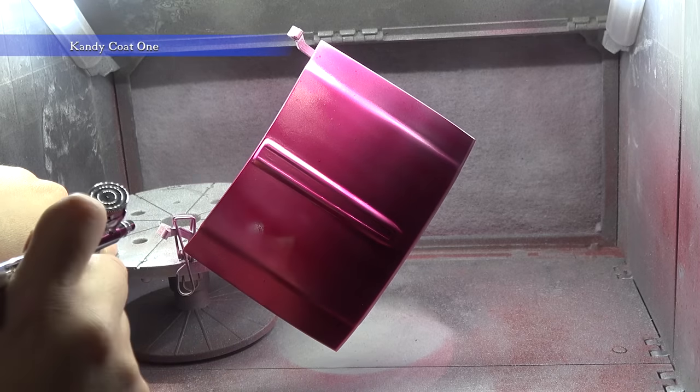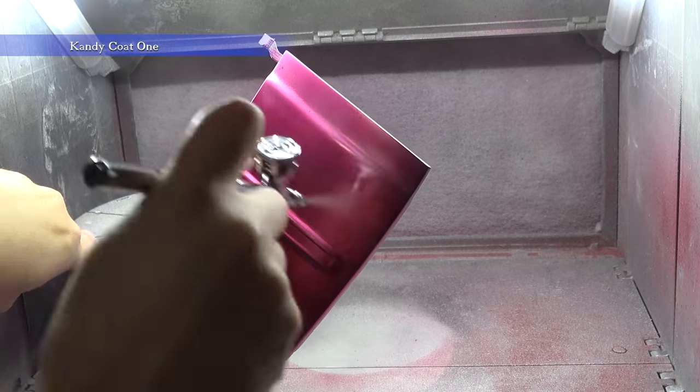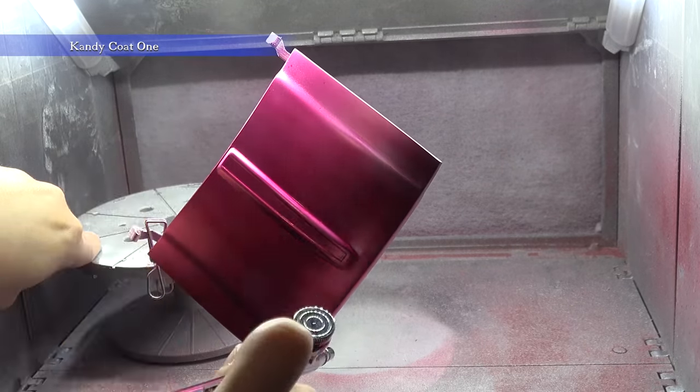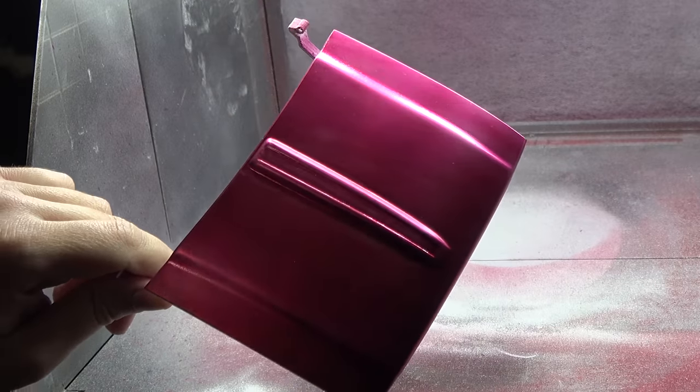Now let's start adding coats of that Wild Cherry Candy. Here's how it should look after a between coat sanding.